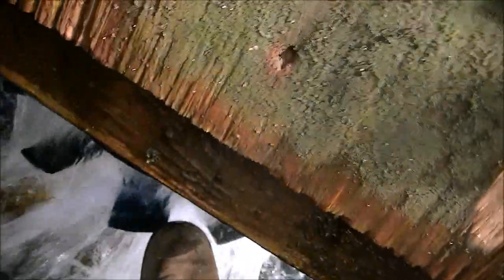This is the blade. It's a 10-blade, also 22-inch diameter. I'll try to spin it with my foot here so you can kind of see. I've got the water shut off to it right now. I cut them out and hand-forged them myself.